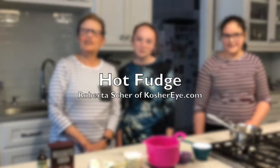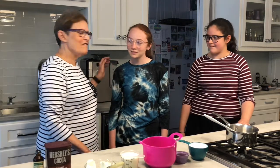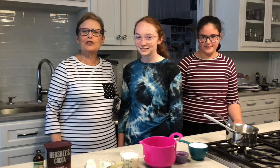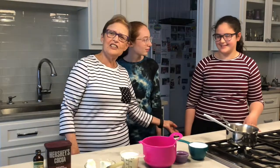Hi everyone, this is Roberta Shear from KosherEye.com in my Atlanta kitchen. Today I'm welcoming two very special cooking assistants. I have my granddaughter Sarah Shear — she's from Silver Spring, Maryland and she's 13 — and I have her very dear friend Fager Braco Winter. She's also from Silver Spring, Maryland, also 13, and they're cooking with me today.